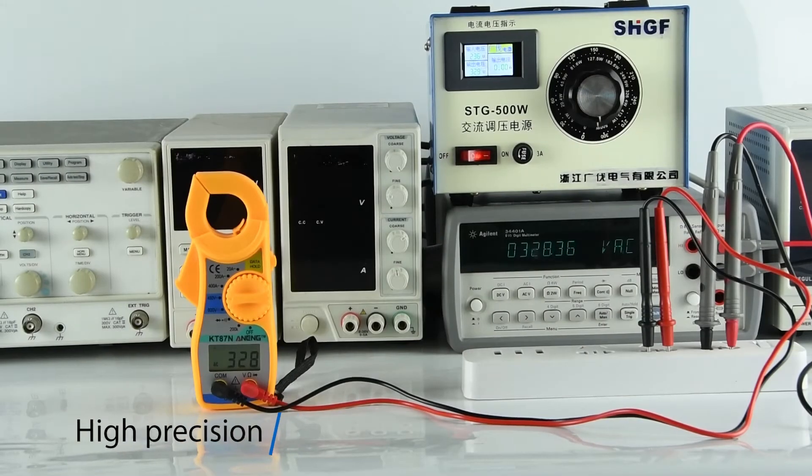Accuracy comparison. Compared with the desktop multimeter, the value is very accurate.